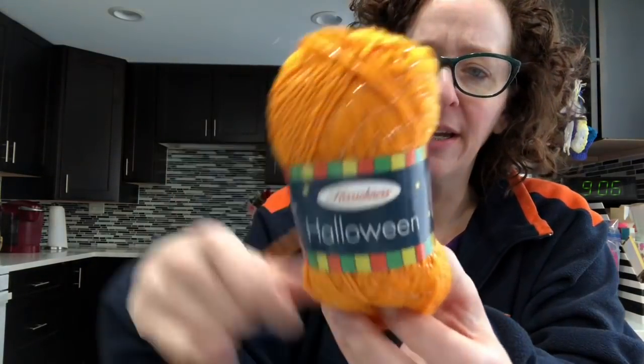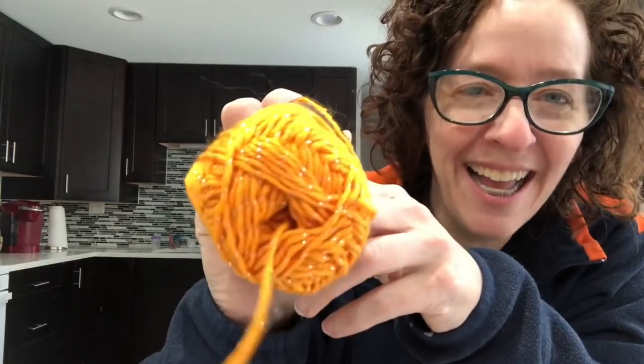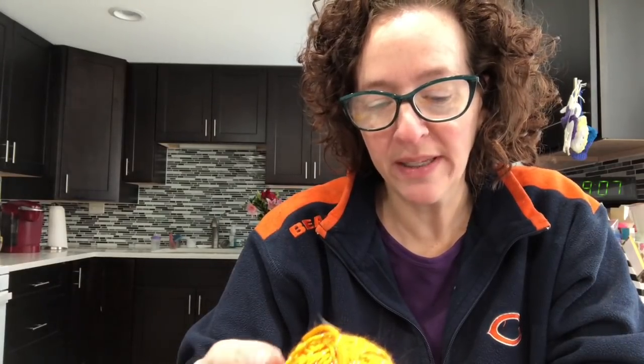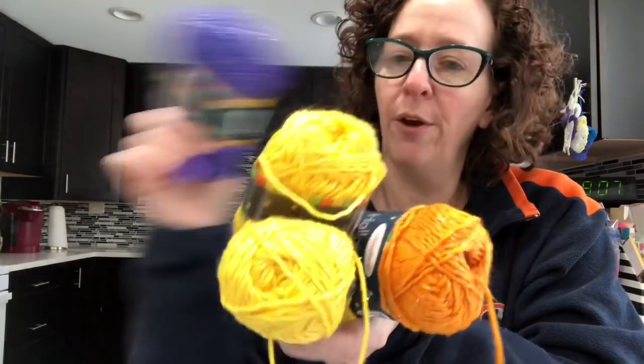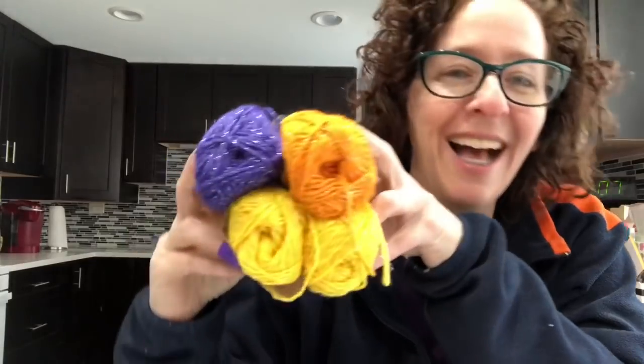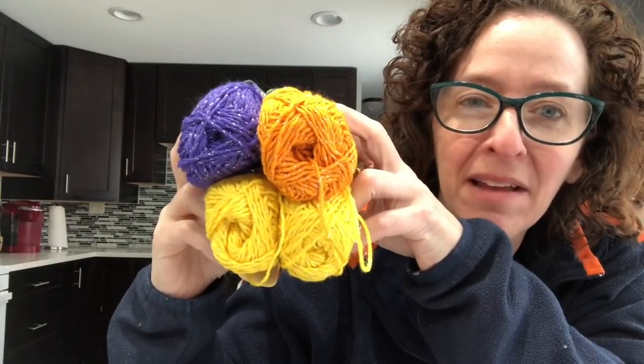The last thing I got was Herrschner's Halloween yarn — I got it because it's sparkly and it was pretty inexpensive, only $1.99 each. The color on this one is Orange. It's 98% acrylic, 2% polyester, 1.75 ounces, 50 grams, 90 yards, 82 meters, size 8 needles, size H hook, machine wash, dry flat, made in China. I got four altogether. They're really original with colors — the yellow is called Yellow, the purple is called Purple, the orange is called Orange. I just needed a little more sparkly yarn in my life.